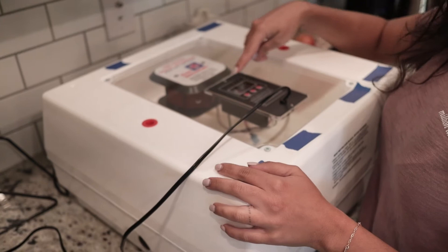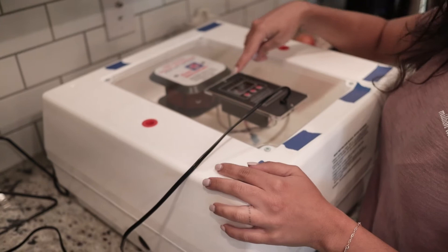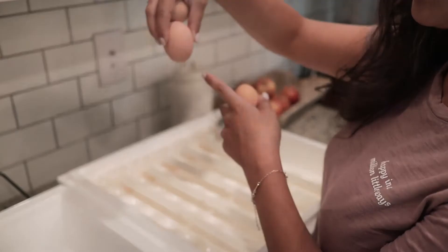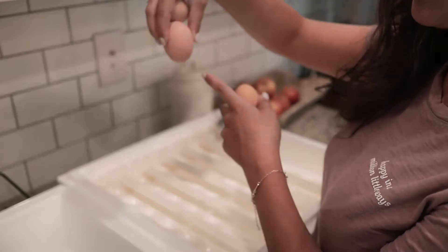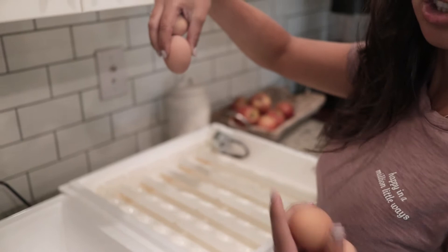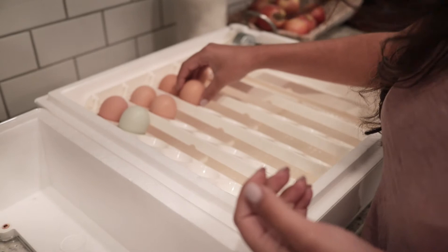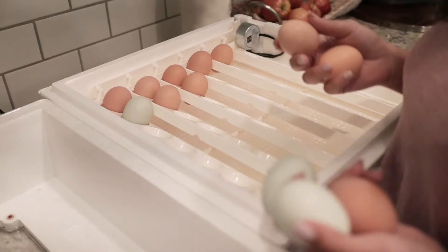I'm going to open this up now — when I do the temperature is going to drop and this little red light will start flashing, but that's okay because when I put it back it'll regulate itself again. I'm going to take my eggs and put them with the small side pointing down, which is very important so that as they grow they have room on the top of the egg to breathe and peck themselves out.